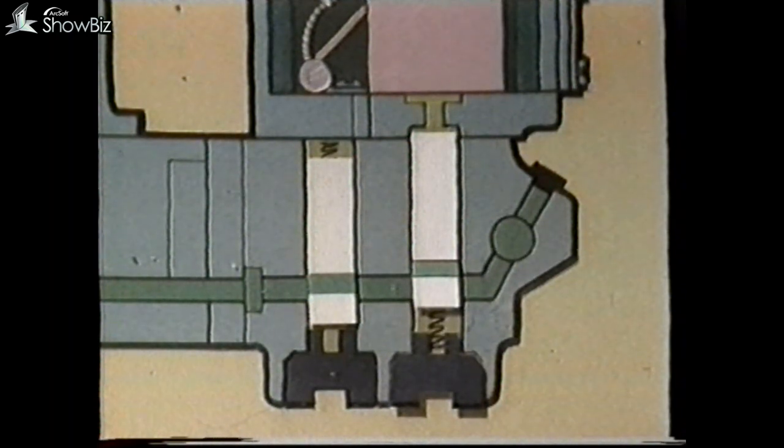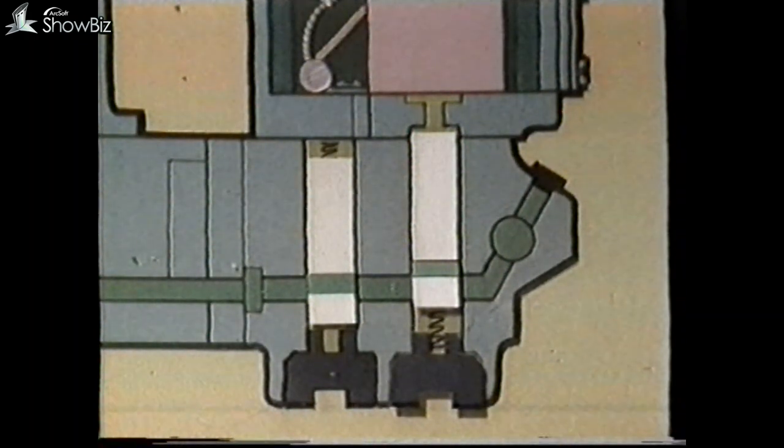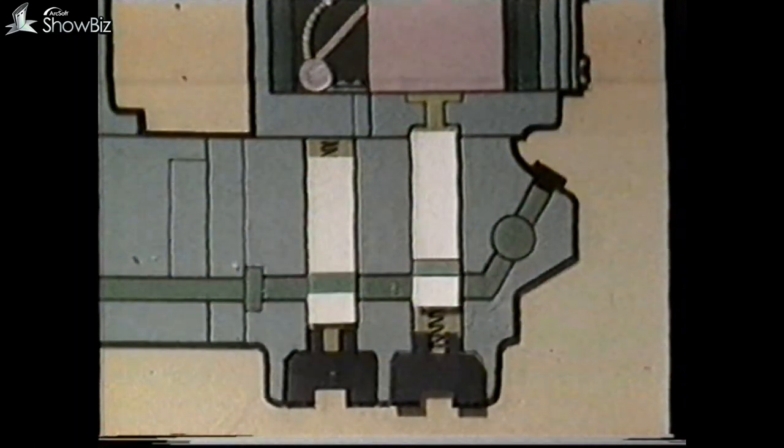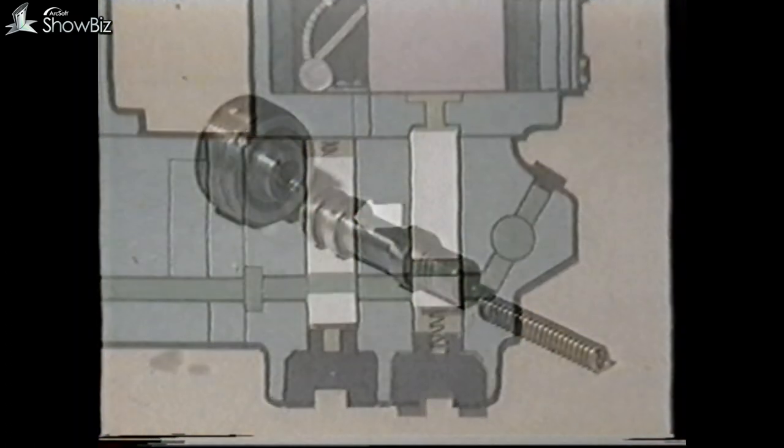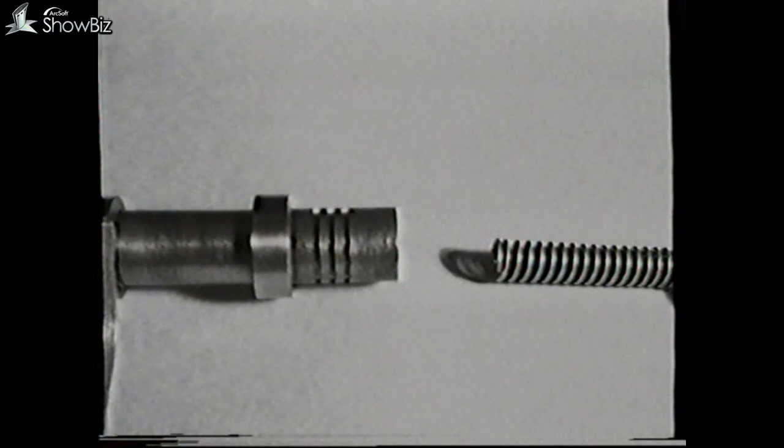Before moving away from this area, you should be aware that it's possible to fit the restrictor and its spring upside down, and also the solenoid valve. In addition, these two items can be interchanged and cause many fault conditions, which are outlined in the program notes. The restrictor valves in some of the gears in the gearbox are different, therefore do not mix these components. These are the identification grooves.